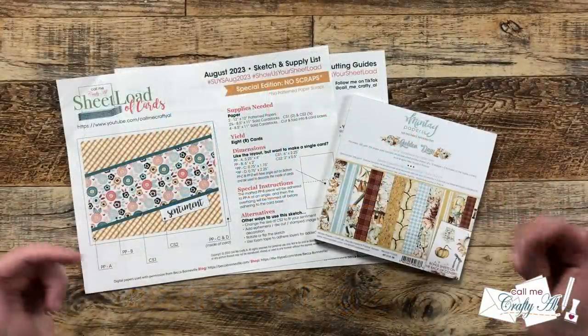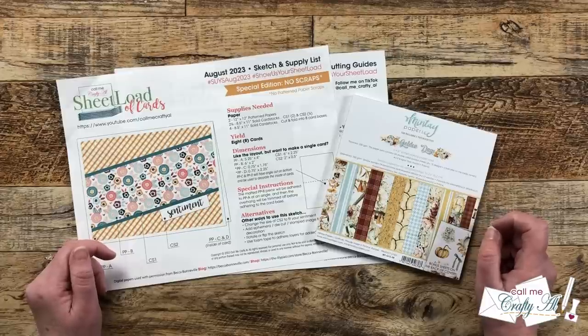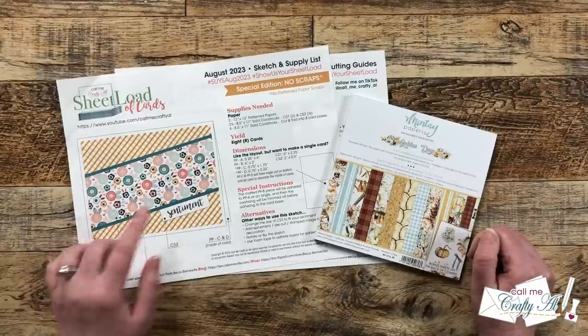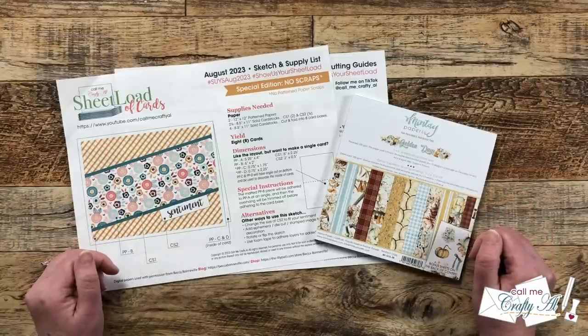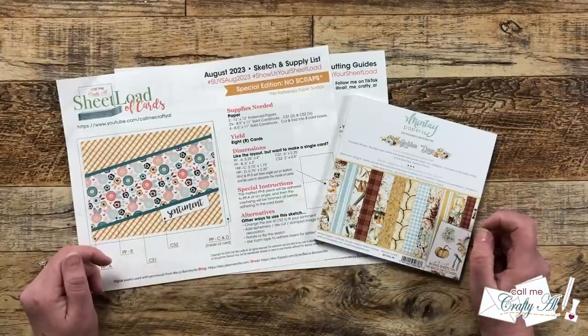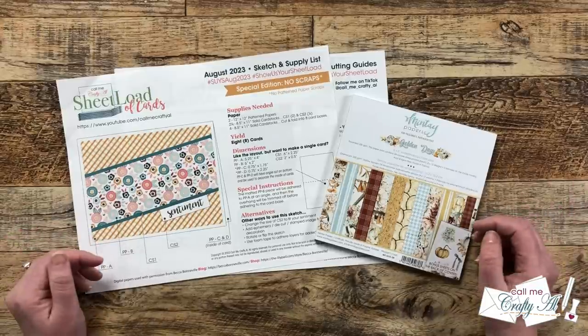Hello crafty friends! My name is Alicia but you can call me Crafty Owl, and in today's video we'll be doing a sheet load alternative using the August 2023 sheet load printable and a 6x6 paper pad. I hope you'll stick around to see how we're going to make the adjustments and still end up with no pattern paper scraps.